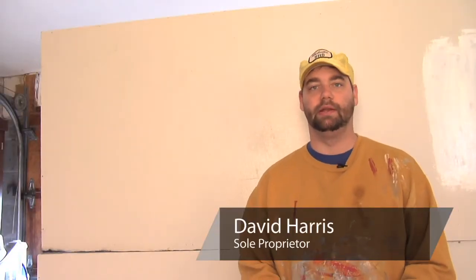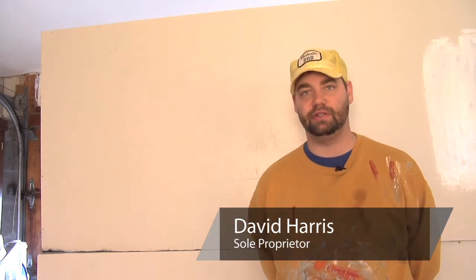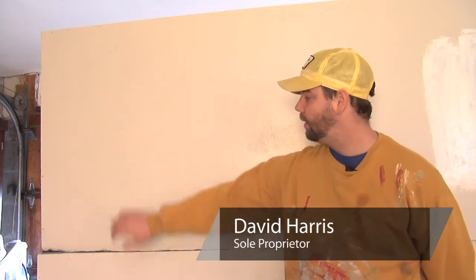Hi there, my name is David Harris. I've been an interior, exterior, commercial, and residential painter for the last 11 years now. Today we're going to discuss how to put a pinstripe pattern on a wall.